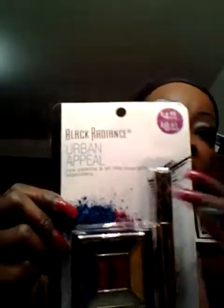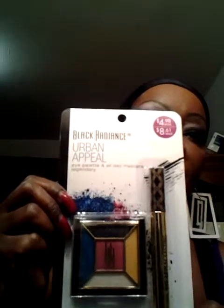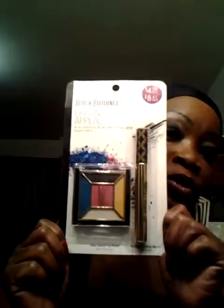I also purchased the Black Radiance Urban Appeal Eye Palette — called Urban Identity — and all-day Eye Appeal Lasting Mascara. It's a little set and it was only $4.98. I do love their products a lot. I think I'll try this palette tomorrow and do a tutorial video over it.